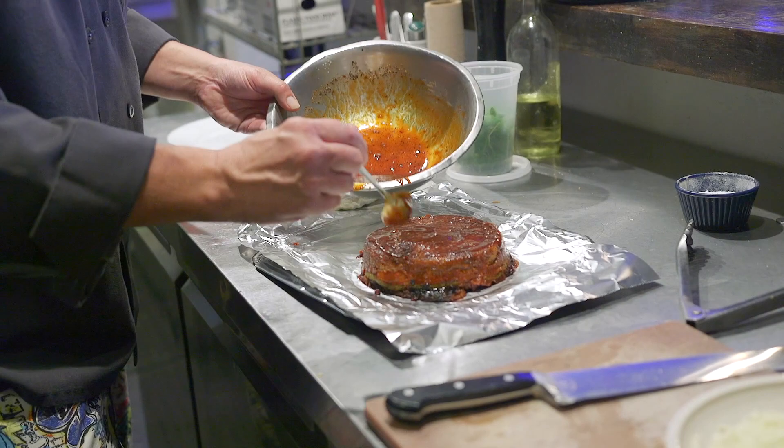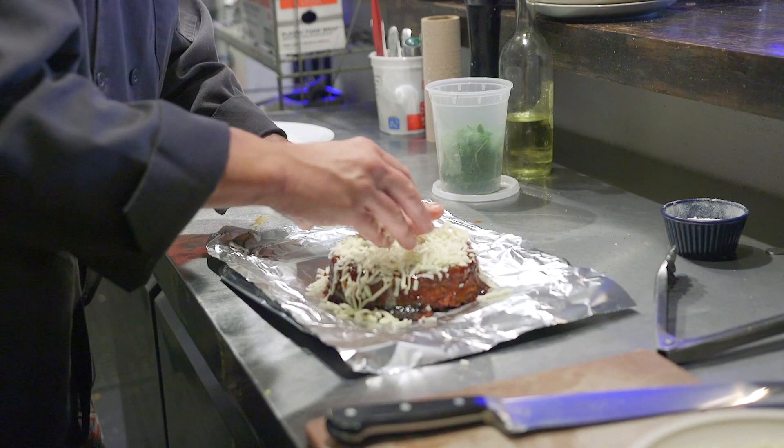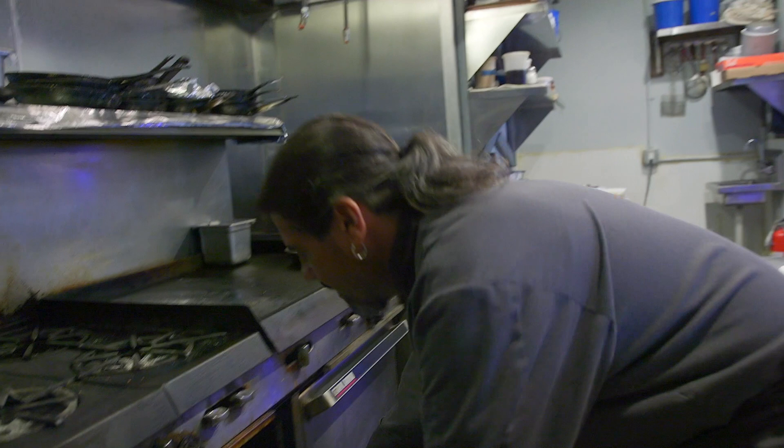Then we're gonna put our Asiago cheese on top and pop it back in the oven for about five more minutes, because we want to melt that cheese. That's why we're using aluminum — just in and out of the oven. Don't leave it in there too long; we only want to melt the cheese, we don't want everything to overcook.